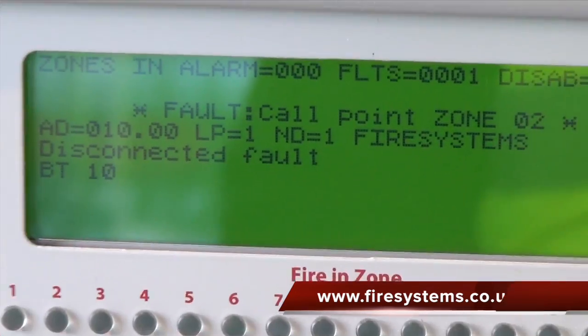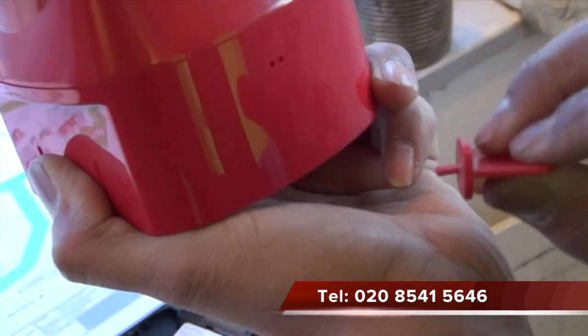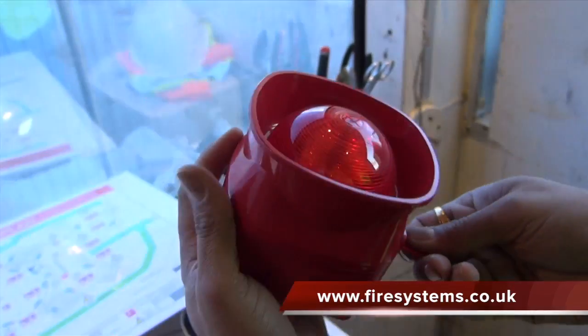In this example we will see what's involved in replacing the batteries in a sounder. First, you have to use a special key and remove the cover of the sounder.